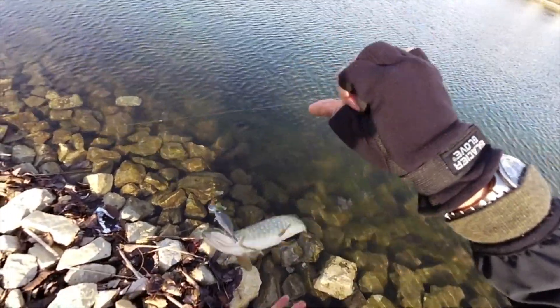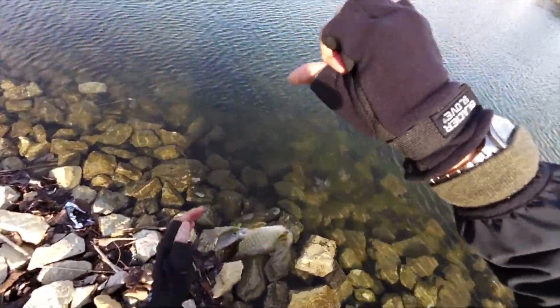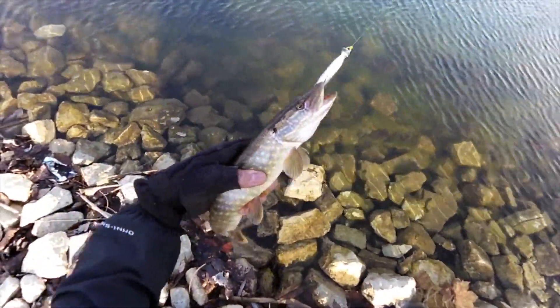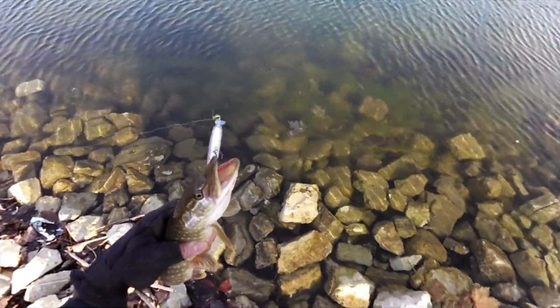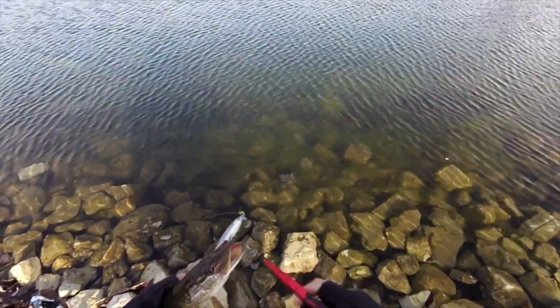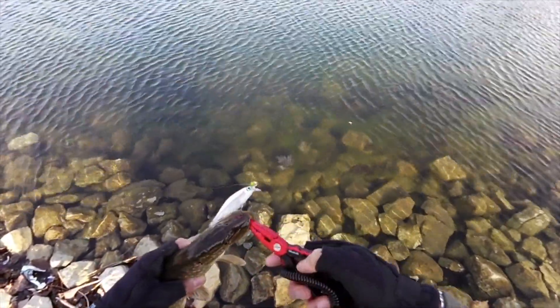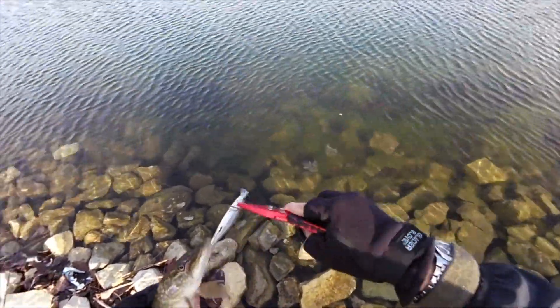Whoa, relax buddy. Small northern on the Shadow Shad. It's a cool pond.